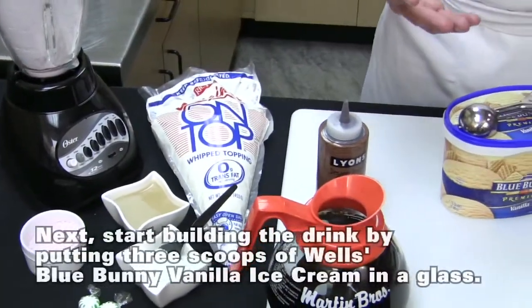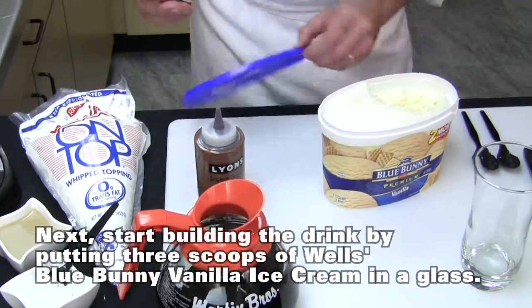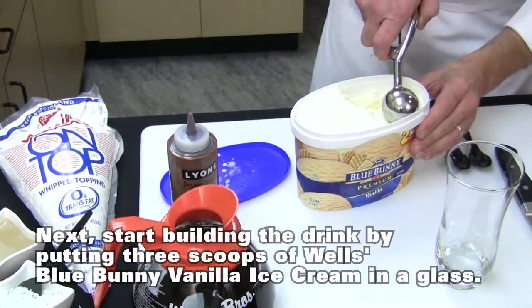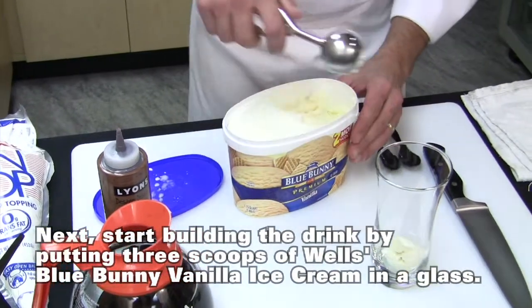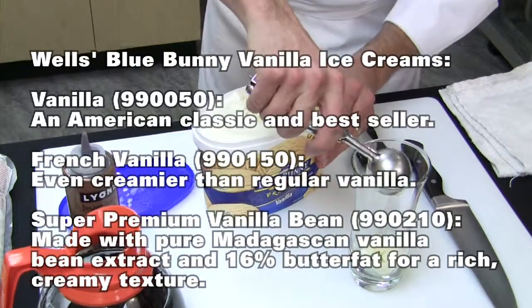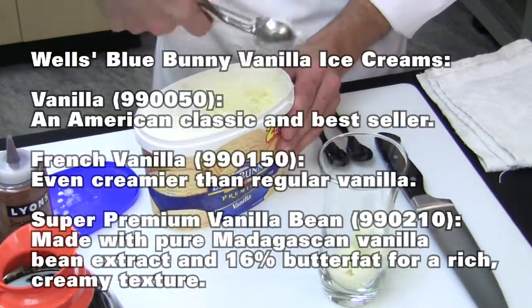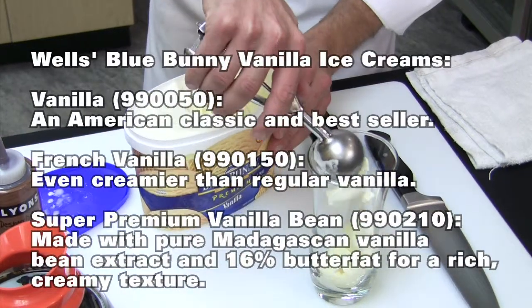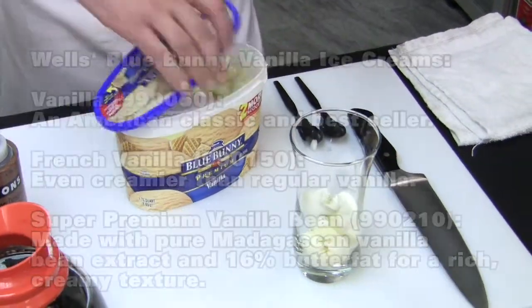Now let's start assembling our after-dinner dessert drink. We're going to start with a couple scoops of Blue Bunny vanilla ice cream. I like to put the ice cream in first because the cool ice cream will help take the heat off the glass when you add your coffee — if you add hot coffee into a room temperature glass you risk that glass cracking.